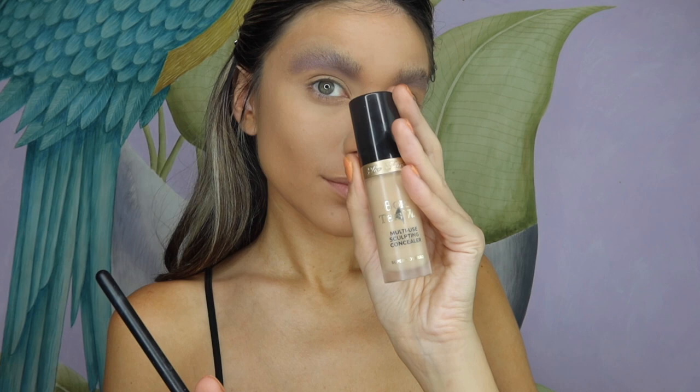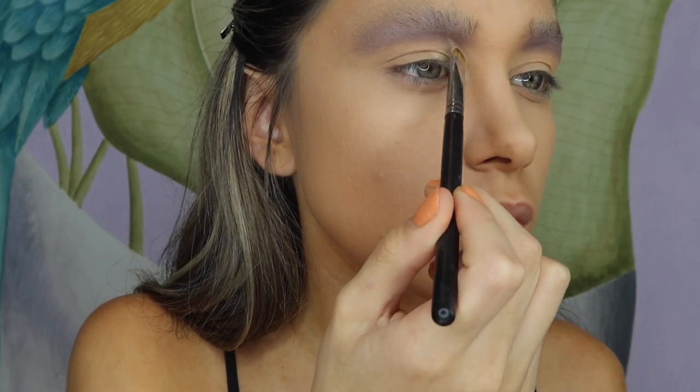I'm now going back to my Too Faced concealer and I'm going to be cutting the hugest cut crease ever.